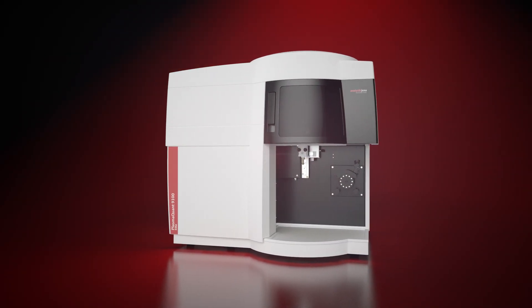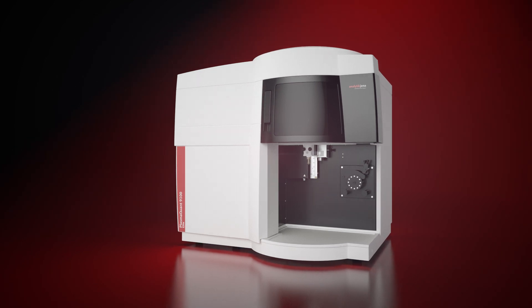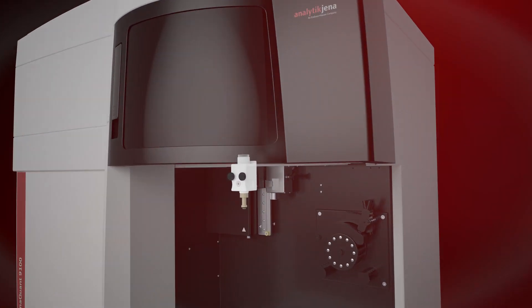Maximum handling comfort, long torch lifetime, and high matrix tolerance for all sample types is provided by the fully demountable vertical torch.